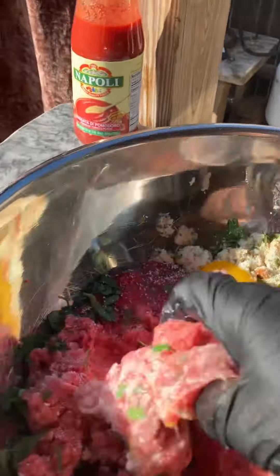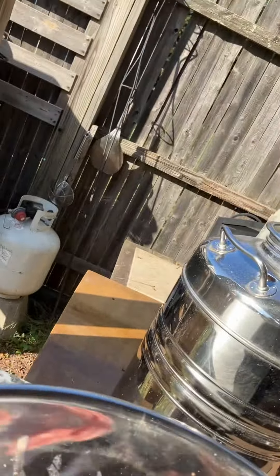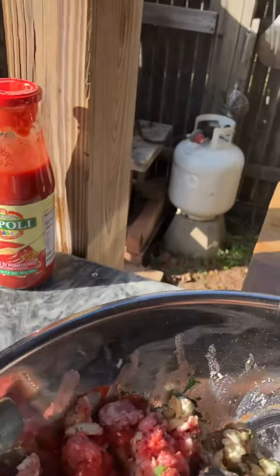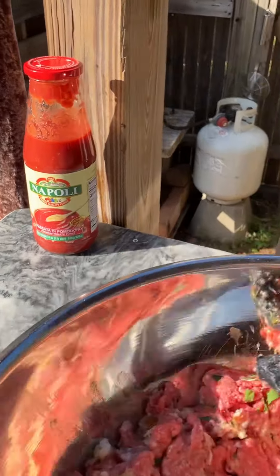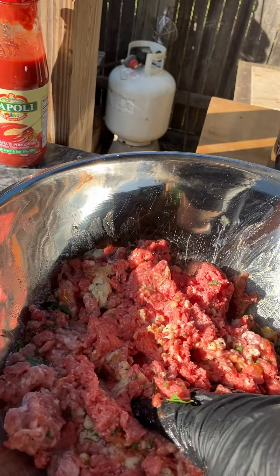Start mixing this up. There you go. Don't go too crazy — we're not making sausage, we're making meatballs here. There you go. Mix it up nice and make some delicious meatballs, my friends. Let's go.